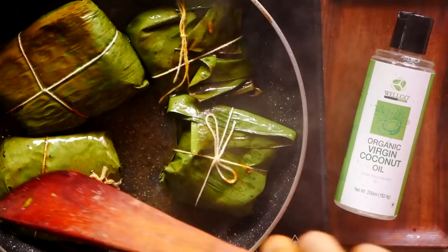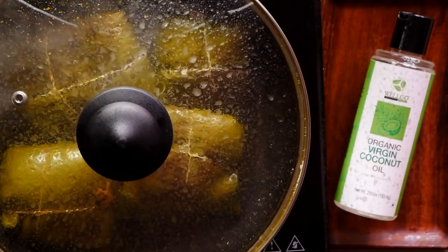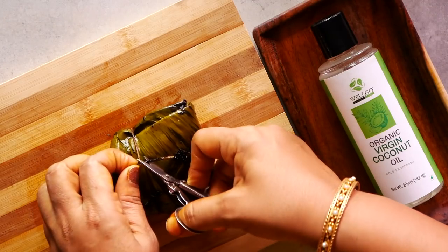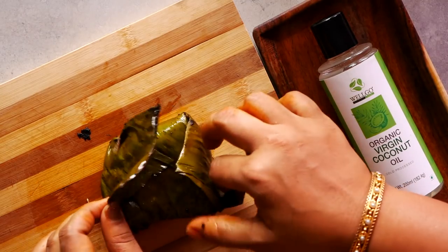Let it not burn. After that, we can take it off, cut the thread, allow the steam to escape, and then we can eat the fish.